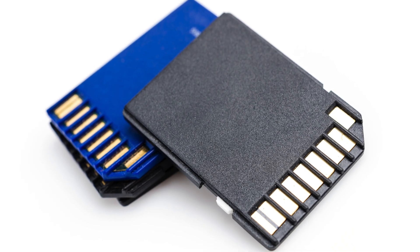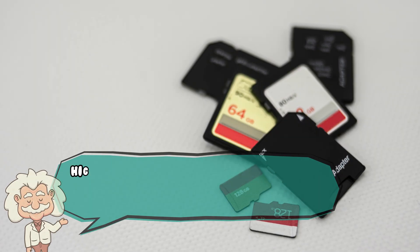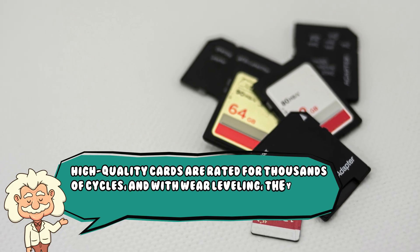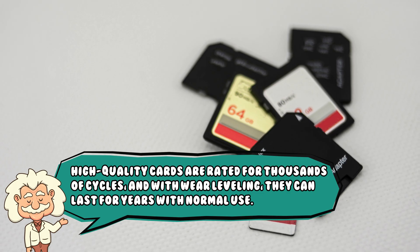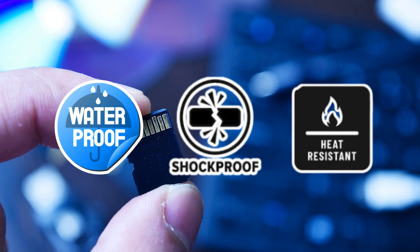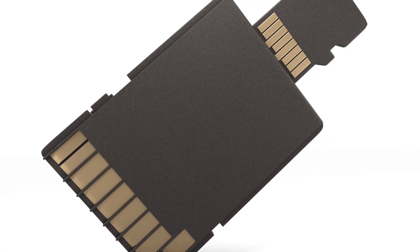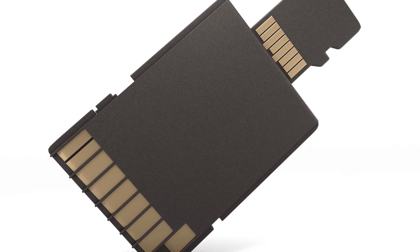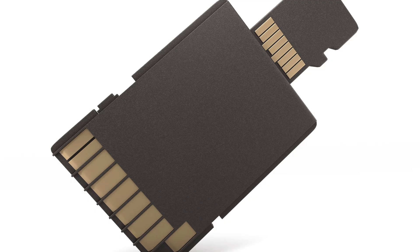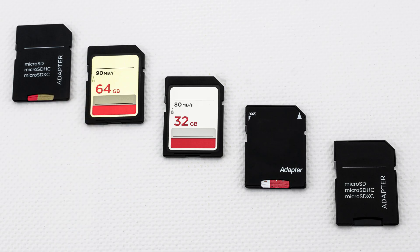Flash memory isn't forever. Each cell can only be written to a certain number of times before it wears out. High-quality cards are rated for thousands of cycles, and with wear leveling they can last for years with normal use. Some are even waterproof, shock-proof, and temperature-resistant — perfect for action cameras, drones, or just surviving your laundry machine. That said, they're still vulnerable to corruption if you yank them out mid-write, or if the controller chip decides to quit. Backups are your best friend, because while memory cards can take a beating, they're not invincible. And the most common way people kill memory cards isn't by dropping them — it's by losing them.